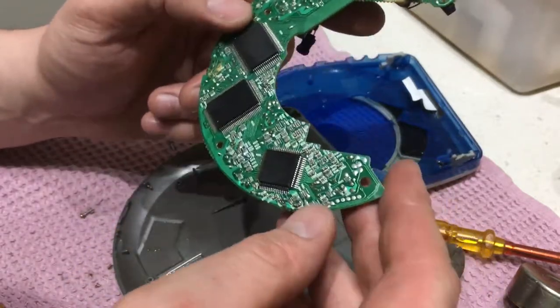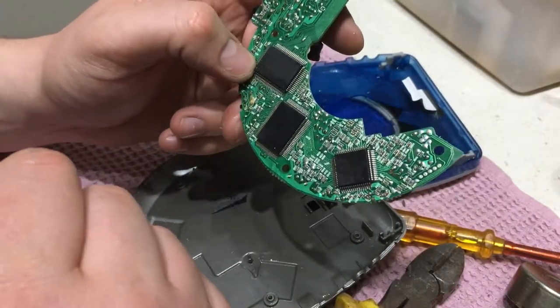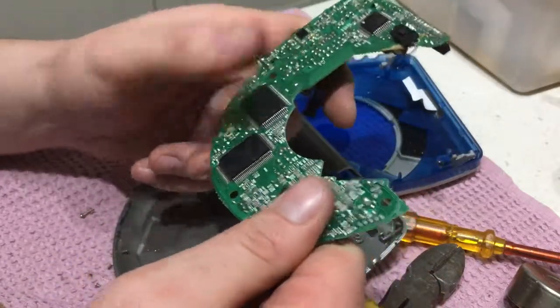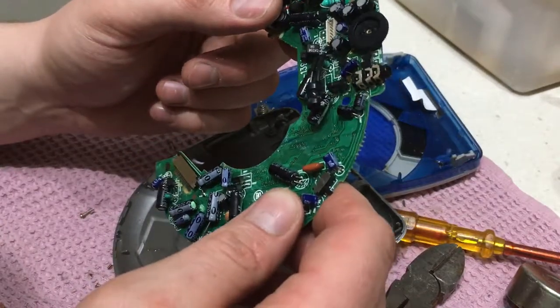I don't know — are those chips worth taking off? I think they are. There has to be some gold in them, so yeah, I'll be taking them off, guys. Apart from that, there's nothing really here.